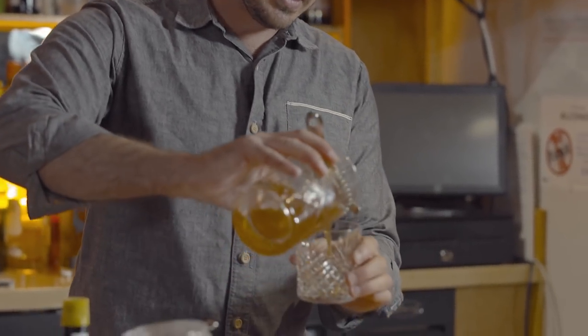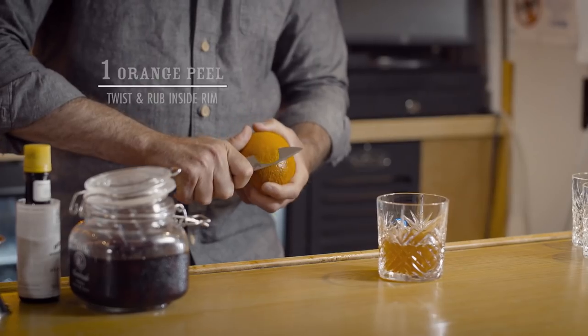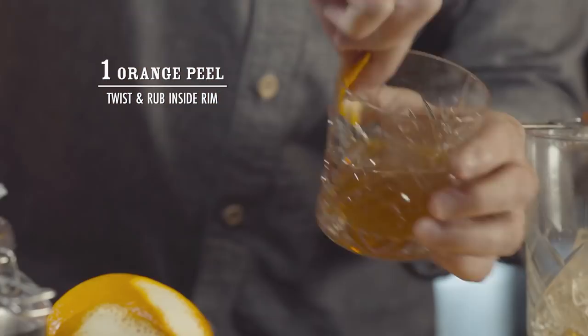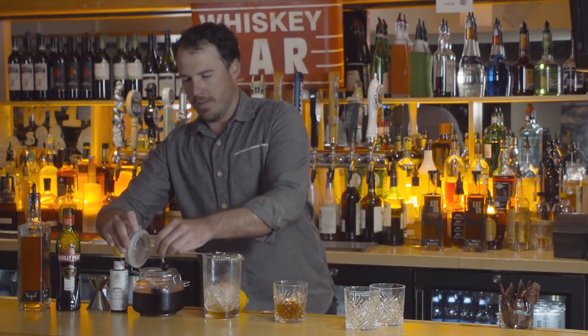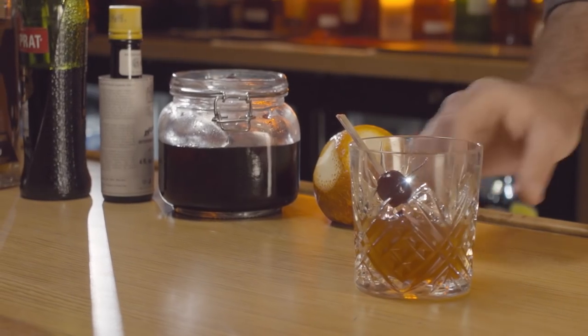Take the chilled cocktail, strain it into a glass, take an orange peel, express it a little bit, get the oils out, wipe it on the inside of the glass, finish it off with a bar cherry and that is the meat hat.